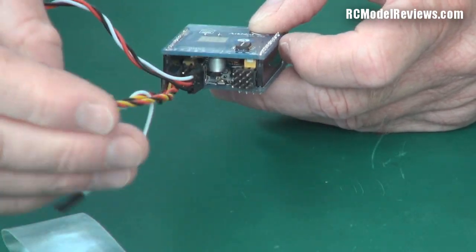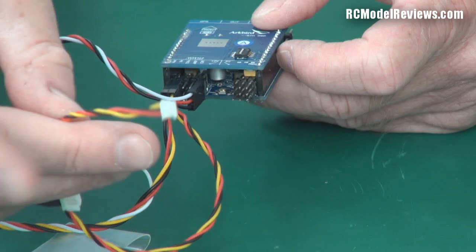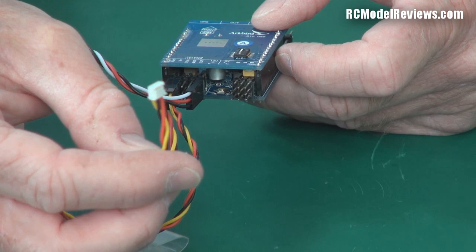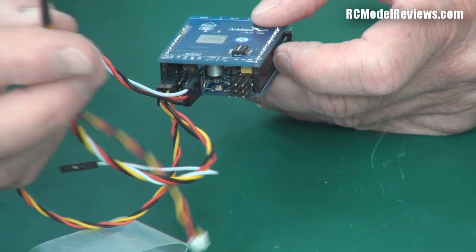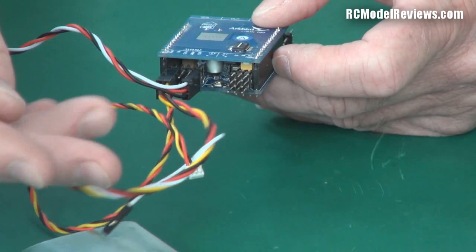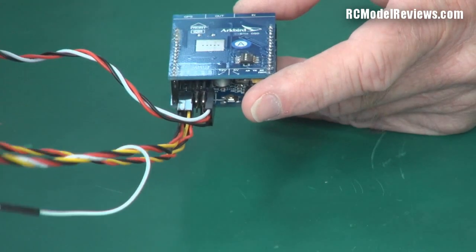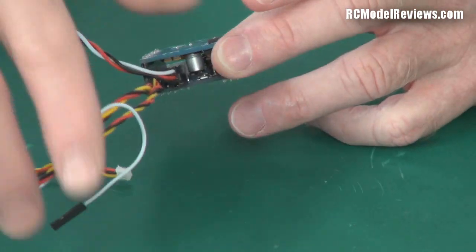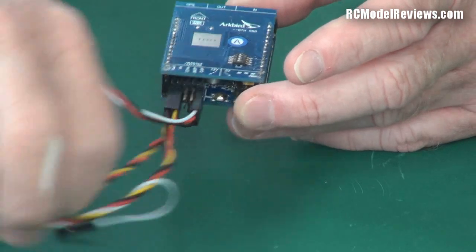Here we plug in our video camera. This lead takes the video in from the camera. It comes with a little connector that'll fit quite a number of cameras out there — I think it'll probably fit the Sony 600 TV line with wide dynamic range, which is good. That provides the power and takes the video feed. Then this lead goes off to your video transmitter. I'm going to use a little 5.8GHz 1-watt transmitter. There's also a spare wire for audio if you've got an audio feed.